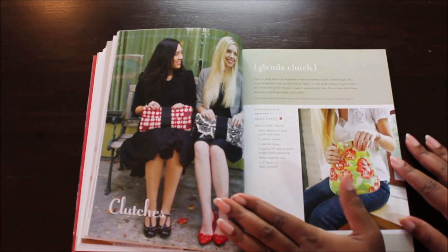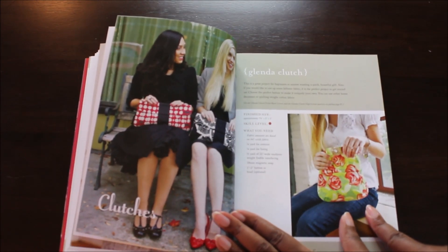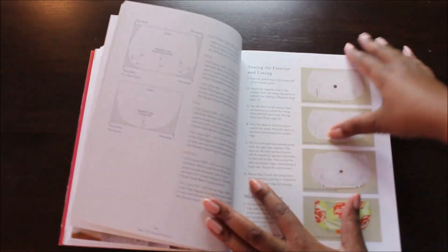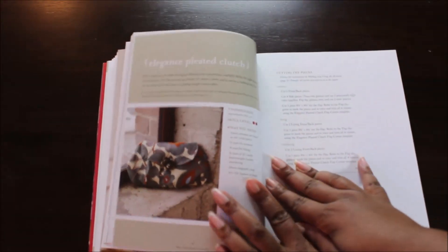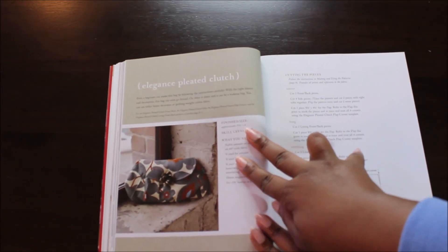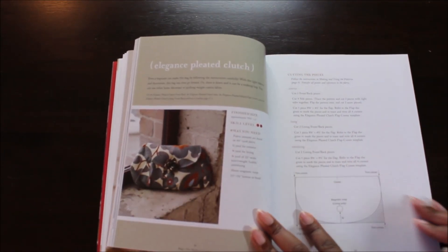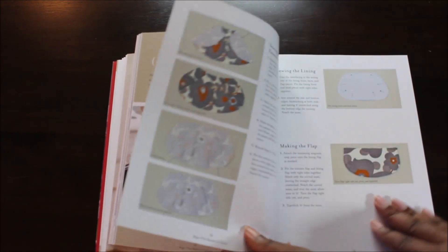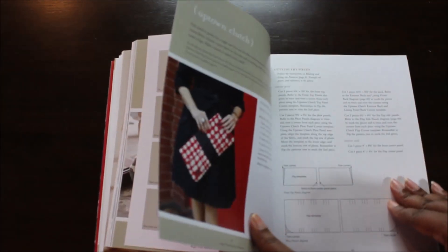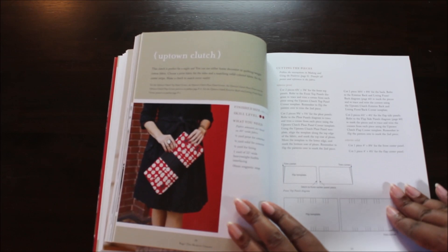The Glinda clutch — that's this little clutch here. And another pleated clutch, this one looks more rounded. Then the Uptown Clutch, which is the one on the front cover.